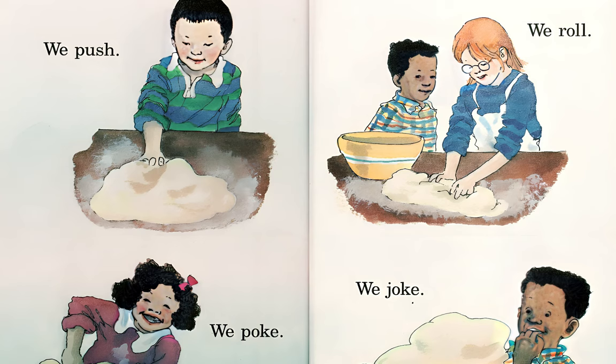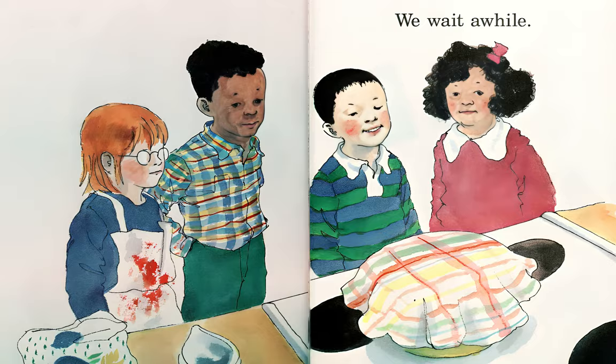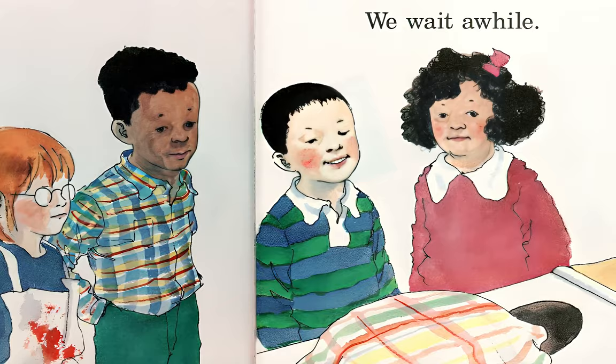We push, we poke, we roll, we joke. We wait a while. We play, we smile.